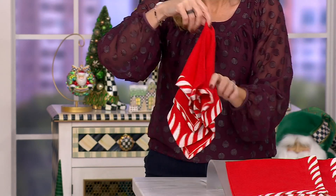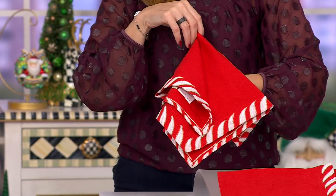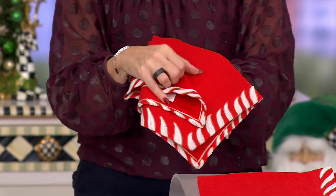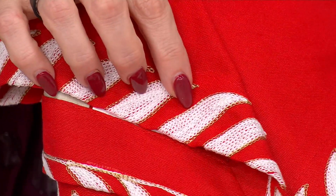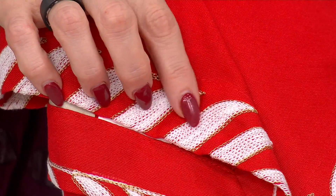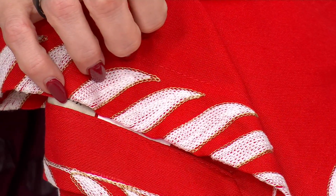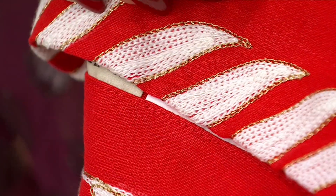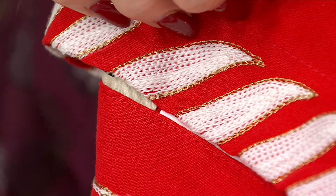They're trimmed in a little peppermint swirl with lots of metallic and fun chain stitch embellishment. That's called chain stitching, and they used a lurex thread to make them that much more special. They're made for McKenzie Child's in India — 20 inches square.